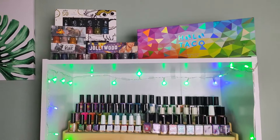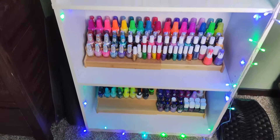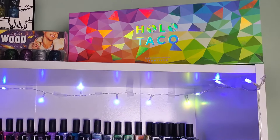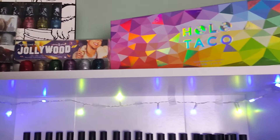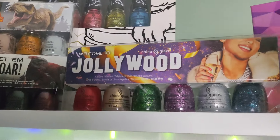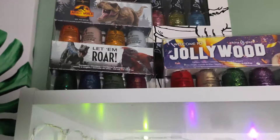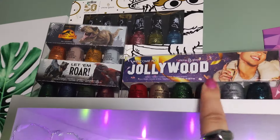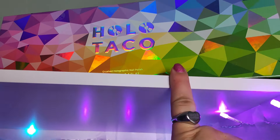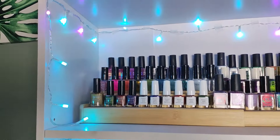Now we move on to my nail polish shelf — my pride and joy. Up top I like to display my one Hollow Taco collection. Then we have all my China Glaze minis: the 50th anniversary of Sesame Street, the Welcome to Jollywood collection, and the Lettermore Jurassic World collection — I have an unboxing video linked above. I also have a review video for one of these collections linked above. Ignore all the tape — it said invisible but it is not invisible.